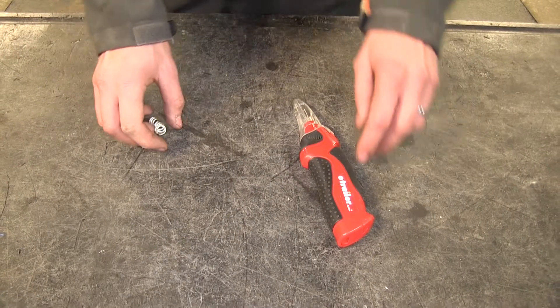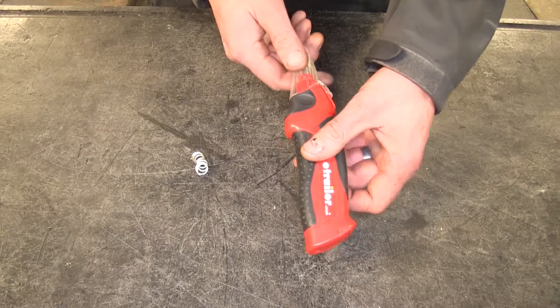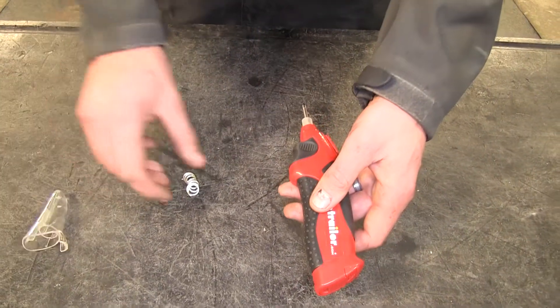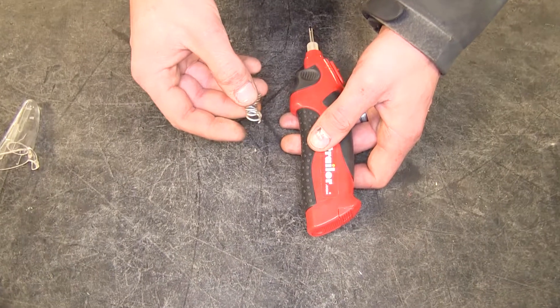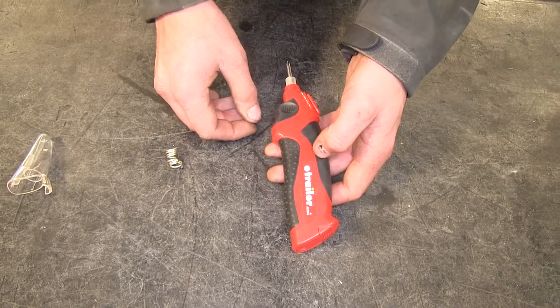Here's what our soldering iron looks like. As you can see, it's a cordless soldering iron, has a protective cap included, and it even comes with a little bit of solder. The soldering iron is powered by four AA batteries — you have to provide your own.